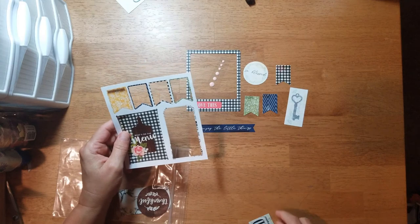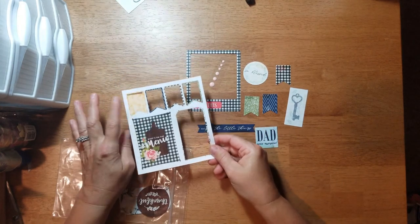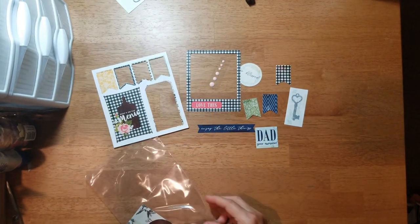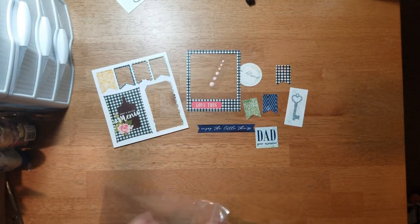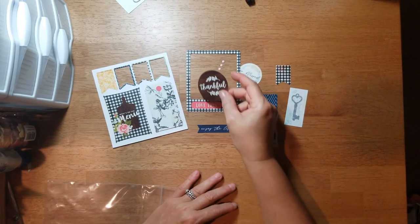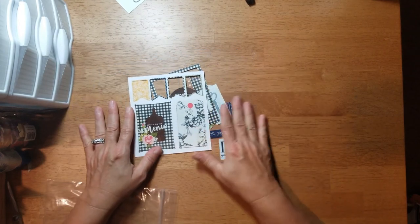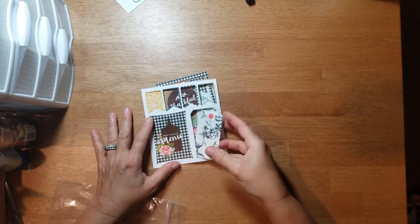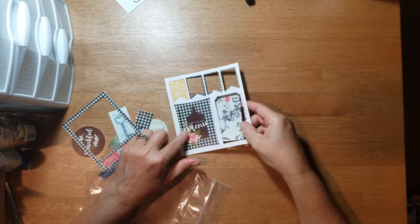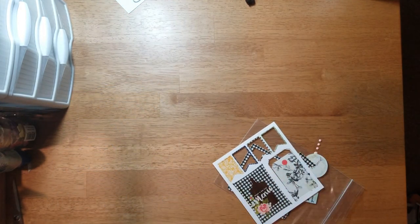There's a banner that says 'Dad You're Awesome,' 'What's on the Menu' in a yellow banner, a tag, and a circle that says 'Thankful.' One thing that does annoy me with Photo Play is that now when you get their dies a lot of them come unpunched and you have to punch them out. I just don't care for that — I wish they were already pre-punched.